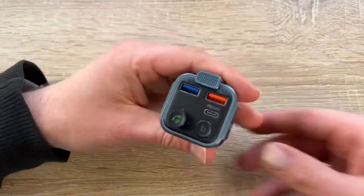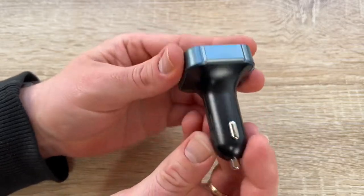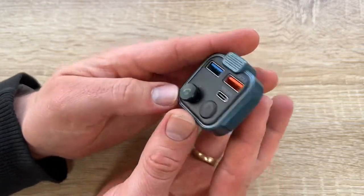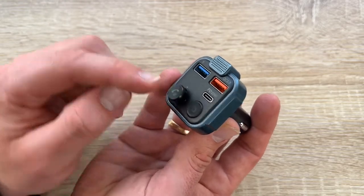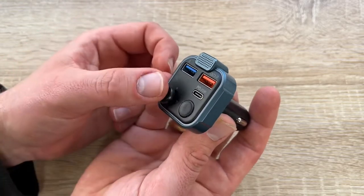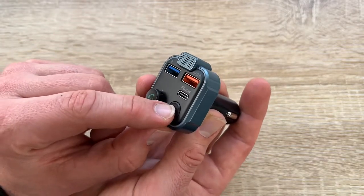It works not only on 12-volt systems but goes up to 24 volts, so you can use it in both a regular car and a truck.